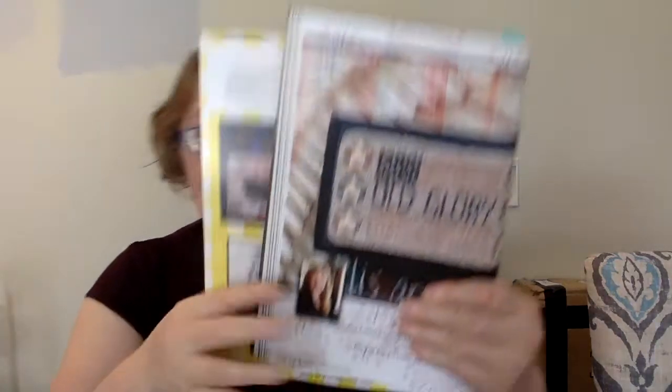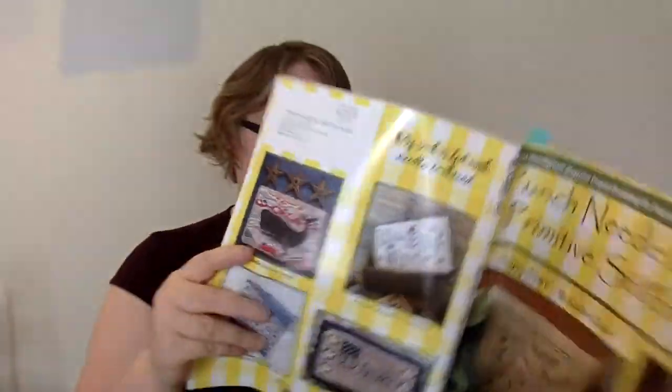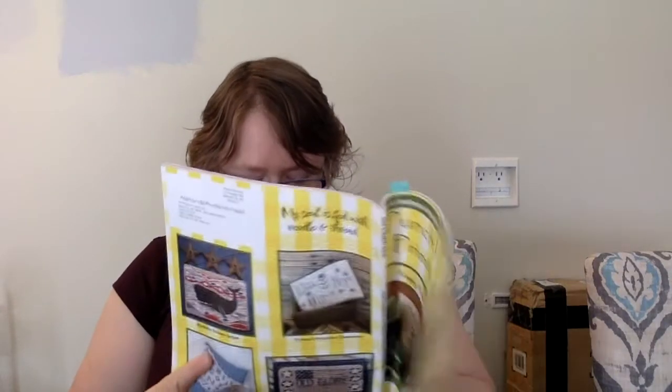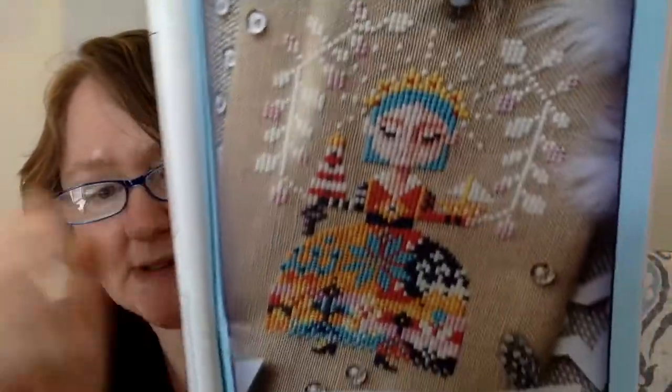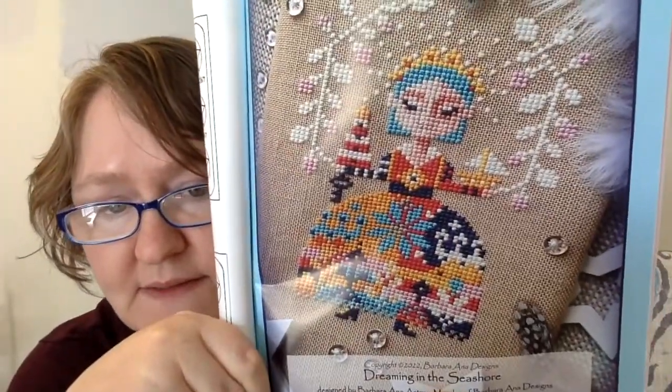This is Old Glory — a punch needle designed by Teresa Kogut, six and a half inches wide by four inches high. Really pretty. This next one is a Barbara Anna Designs piece called Dreaming in the Seashore and it is 55 stitches wide by 81 high. She has this dreaming series going on right now. You can see she's holding a sailboat and a lighthouse. I think it's darling. You could also swap those out — put an ice cream cone in or something.